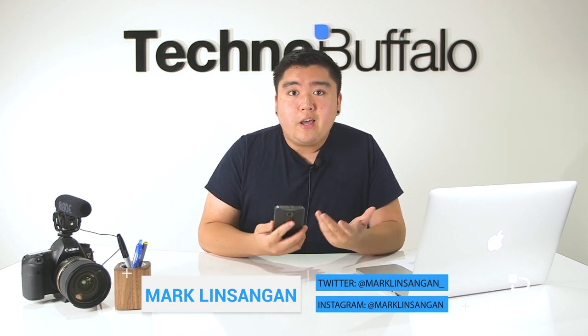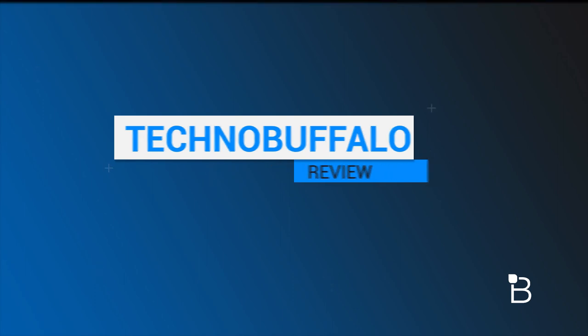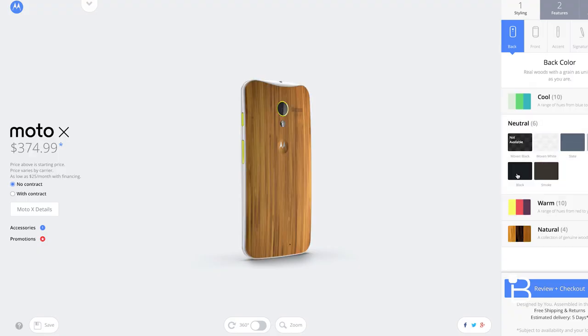We've been using the phone for about two weeks now and I think it's time for us to share our final thoughts. Just over a year ago Motorola introduced the original Moto X, a different kind of smartphone than anything before it. You can customize it to your heart's desire through Motorola's Moto Maker and it was packed with innovative and user-friendly features that a lot of people really enjoyed.